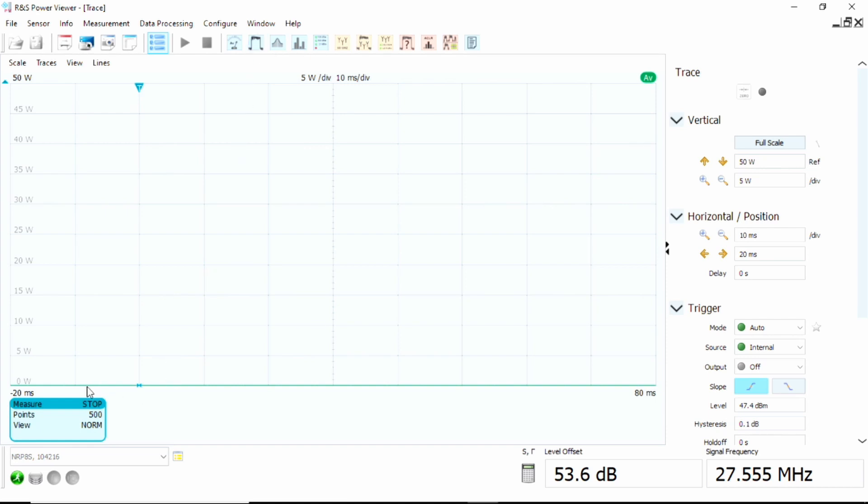The trace screen lets us see on the left-hand scale power from 0 to 50 watts. I've set this up on a 5-watt scale so we should be able to see the carrier power and then where it's peaking to. That's what we'll be using. To start off we're going to be looking at the continuous running sweeps.